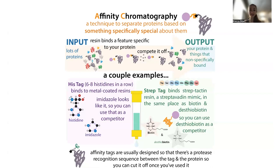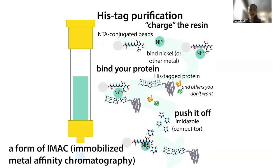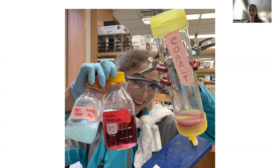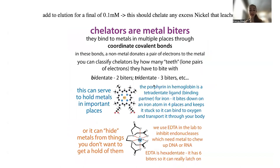In the case of a his-tag, the resin is attached to metal — typically nickel, or cobalt in talon resin. A his-tag is just six to eight histidine residues. What's special about histidine is that if you have a lot of histidines in a row, they can act as a chelator or metal binder — forming dative or coordinate covalent bonds to metals. With a chain of histidine, it can make lots of bonds to the metal, binding really tightly.